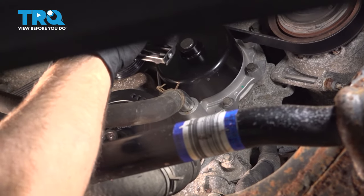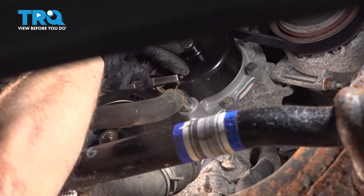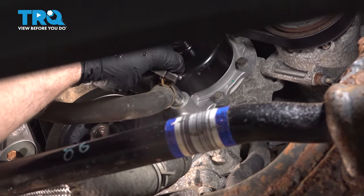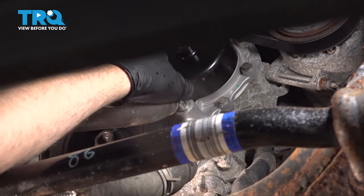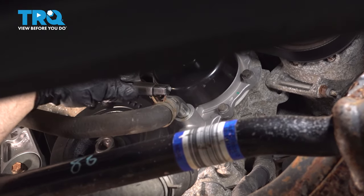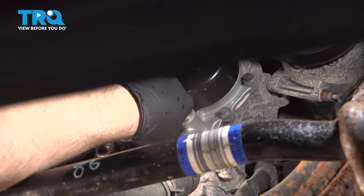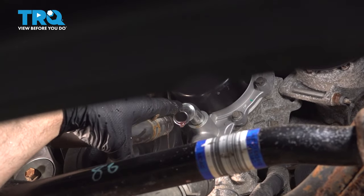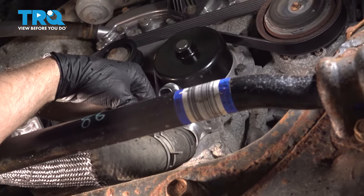We'll take this hose off as well. Use the hose clamp tool, hose clamp pliers, move that hose clamp down. Grab the hose, give it a wiggle — a little bit of coolant there. And just drain that out.